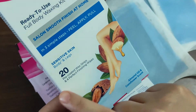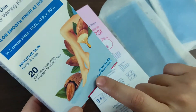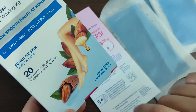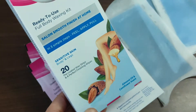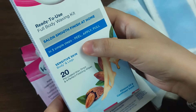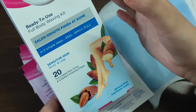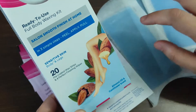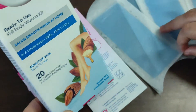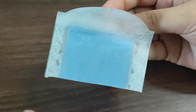Wax strips come for every skin type — sensitive skin, normal skin, dry skin — and their scents are also different. This one has an almond oil and cornflower scent. Even if you have dry or normal skin, I suggest ki jaisa bhi aapka skin type ho, aap sensitive skin wala hi use karein because it is less harsh on your skin. I have normal skin but I use sensitive skin wax strips — it's just a suggestion.